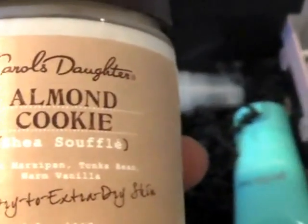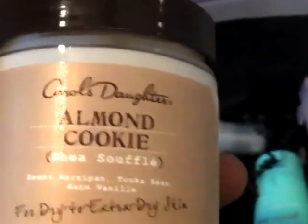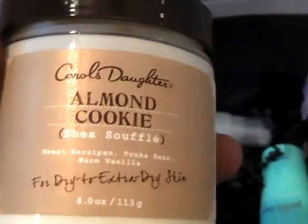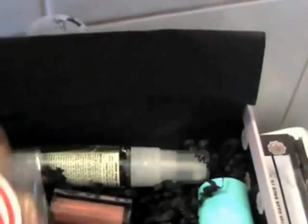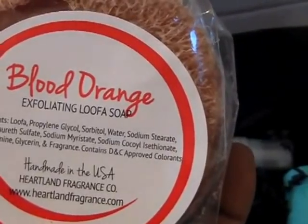Carol's Daughter Almond Cookie Shea Souffle for dry to extra dry skin, which is great for me because my skin is extra dry in the winter and the fall, so I would definitely use this.